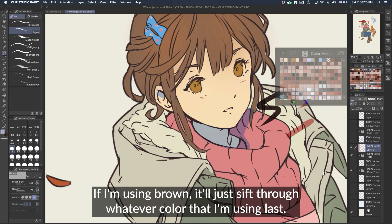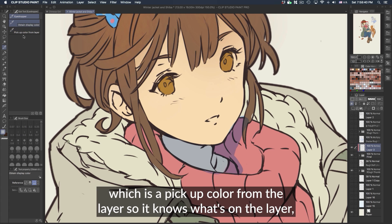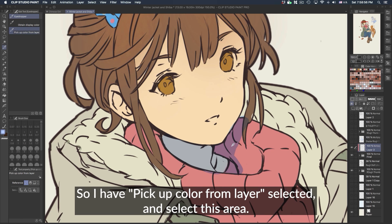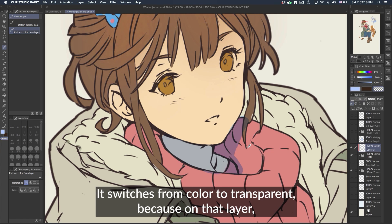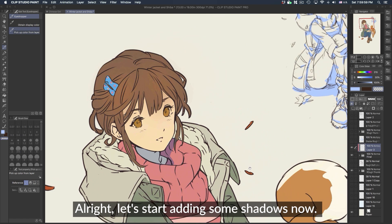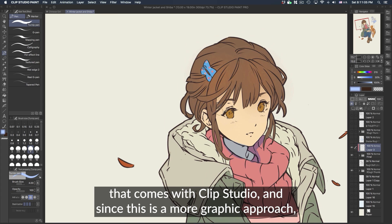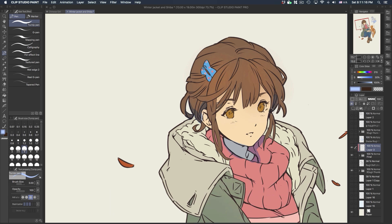Probably my favorite and most efficient way to get the color is using your eyedropper tool — specifically the 'pick up color from layer' eyedropper. It knows what's on the layer and only picks up that color. If you go off the painted area it switches to transparent because on that layer we only have shadow and transparency. So if you're confused why it's picking up transparency, it's because you're picking from the layer and not from what you're seeing. All right, let's start adding shadows. The brush I'm going to use is the Turnip Pen, one of the stock brushes in Clip Studio.